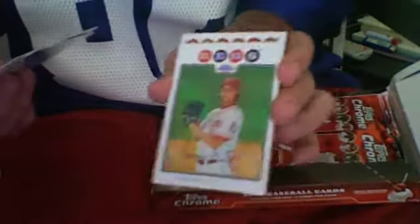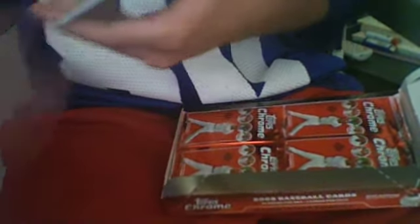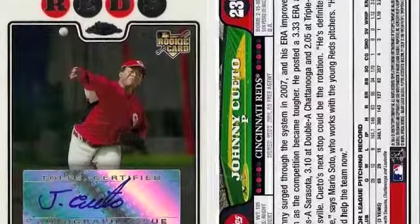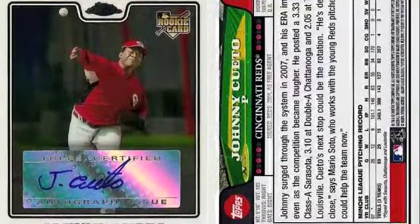Behind it, a Homer Bailey Refractor - another Reds card - and a Wesley Wright Rookie card. So amazing first pack, unbelievable. It's going to be hard to match that with the rest of the box. I feel like just selling the rest of the packs almost after that, but we'll go on.